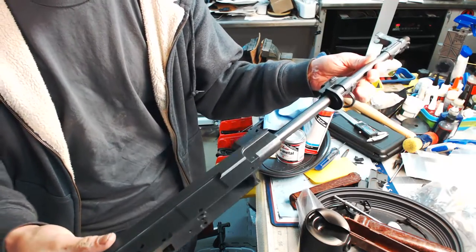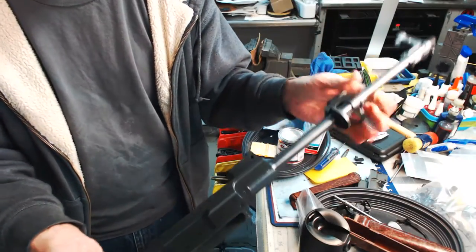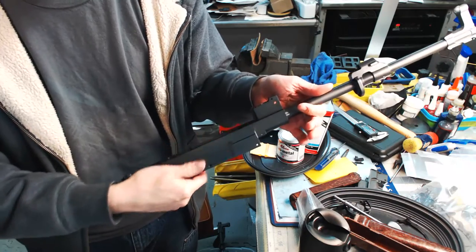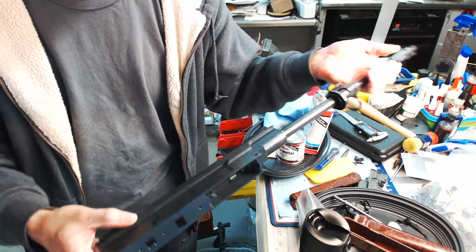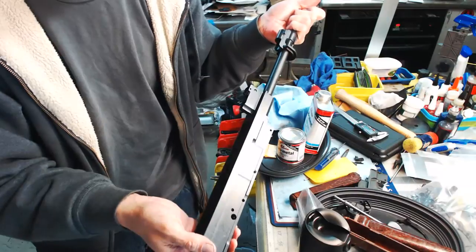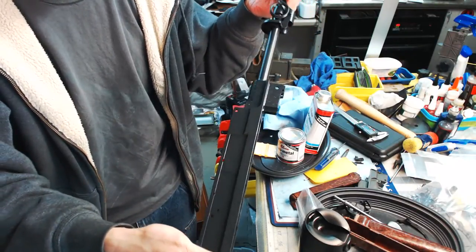Here's one of the VZ58 receivers, just got done coating it. If you see a little bit of what looks like imperfections here in the coating, that's because the receiver was a little pitted — it just gives it good character, kind of makes it look like it's been used a little bit more. Turns out real good.